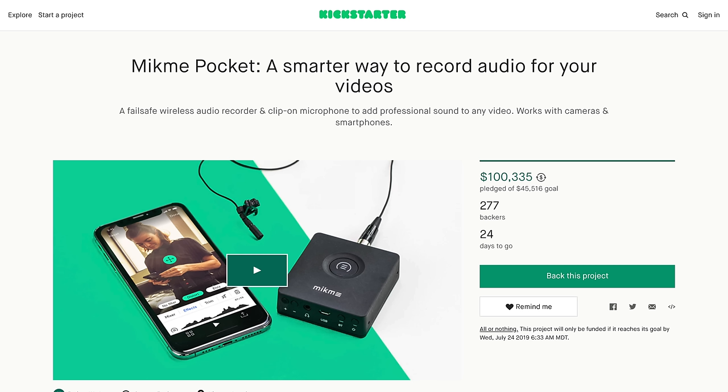The electronics are pretty much set and they're still working on the app, which is functional today because it already works with the MicMe Gold and Silver, with some additional features being added. On the Kickstarter project, they've already more than doubled their goal at the time of this recording — it has been funded. They've done two previous products that have shipped, and they've shipped over 3,500 of their original MicMe Gold and Silver, so there's not a whole lot of risk.